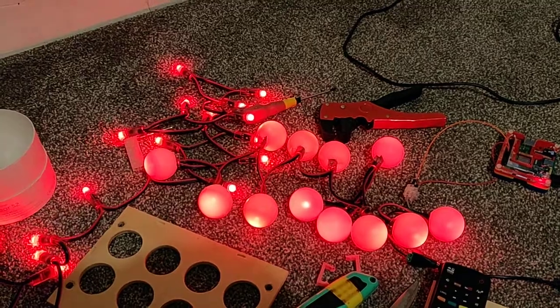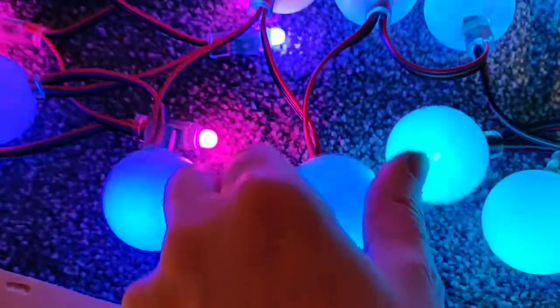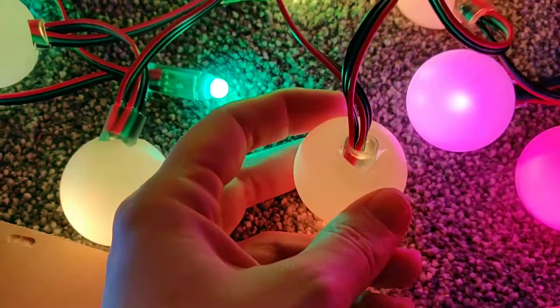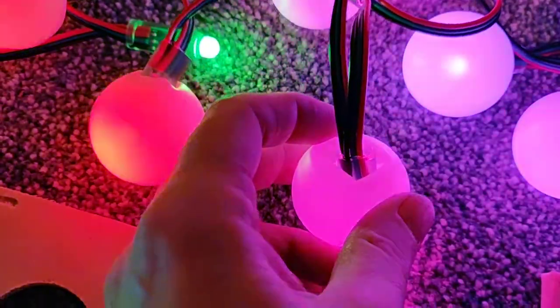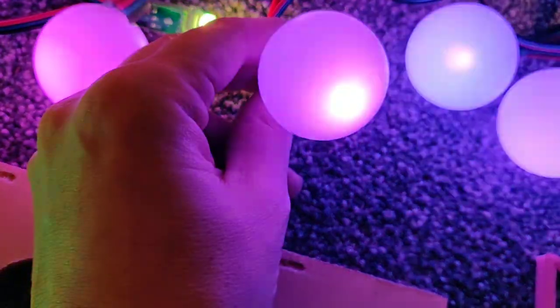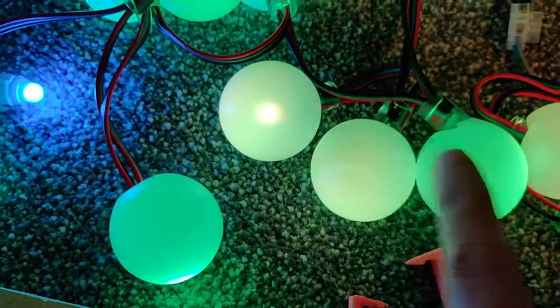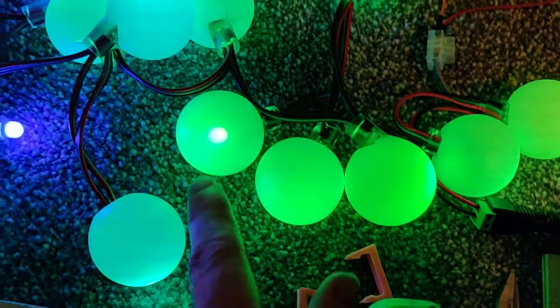There we go. So I lasered these ping-pong balls — just a hole in the back. The hole wasn't big enough so I had to kind of cut the sides to get the light in. This light is touching the front of the ball so that's not great, while these aren't. You can see it looks really good when it's set in properly.